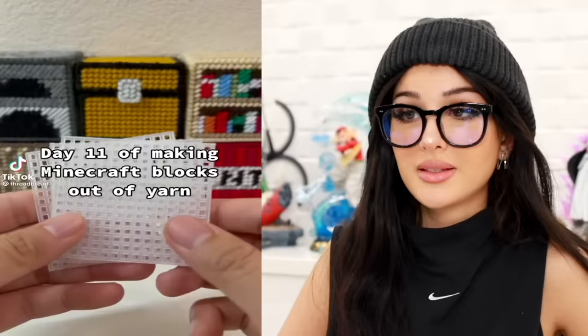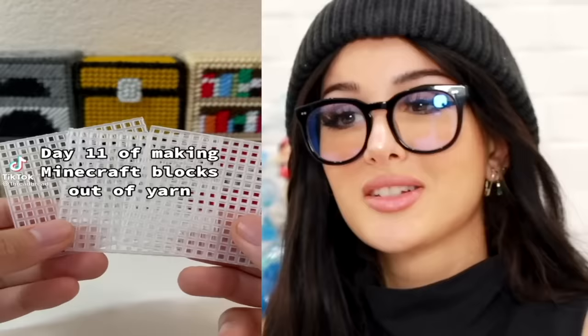Day 11 of making Minecraft blocks out of yarn. So they're gonna make a pumpkin — that came out nice. Very clean. We got all the sides because you know it is a cube. It came out so cute, and there's more. These are very cute. They basically just sew them together with yarn. Why aren't more grandmas doing this?